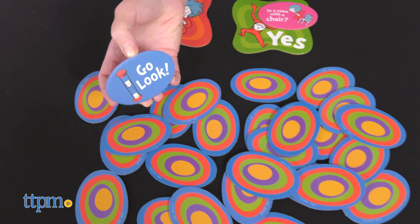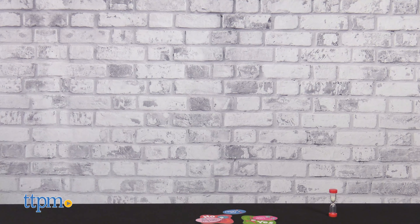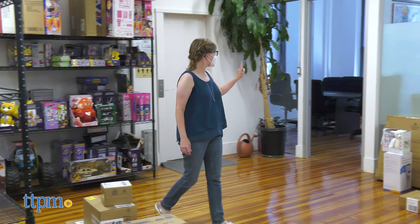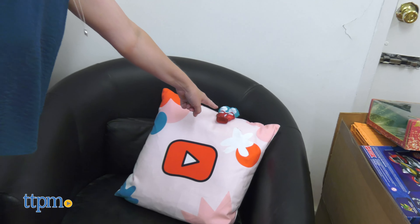If you flip a go look tile, the hider flips over the timer and gives you time to go look for the things, using the answered question tiles as clues. If a player finds the things before the timer runs out, they win. If three go look tiles have been flipped but the things weren't found in time, the hider wins.